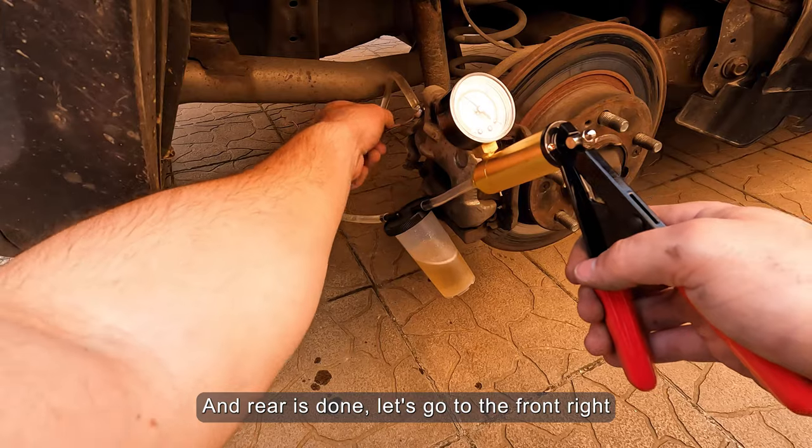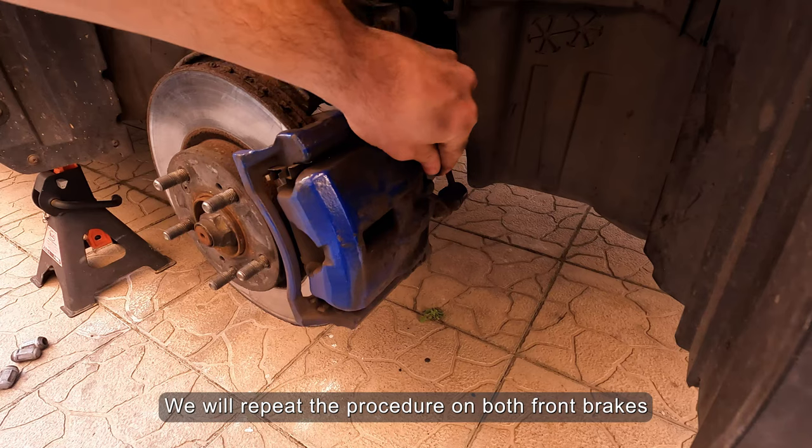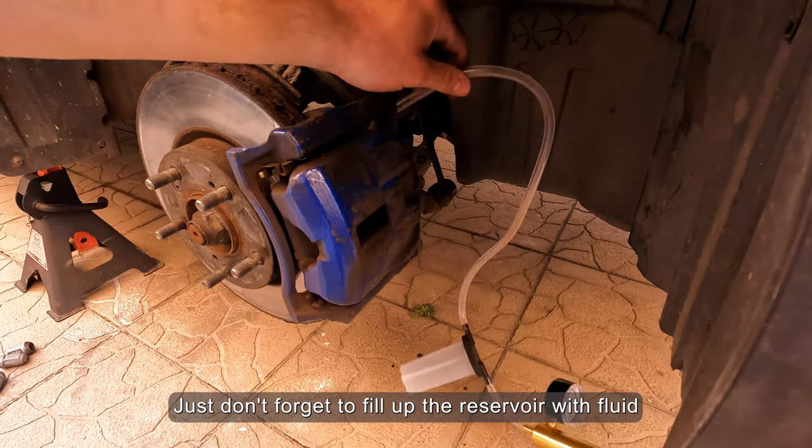Let's go to the front right. We will repeat the procedure on both front brakes. Just don't forget to fill up the reservoir with fluid.